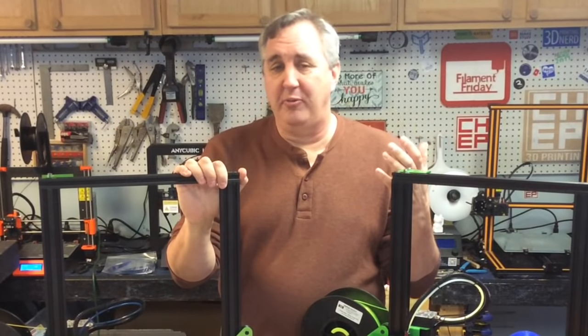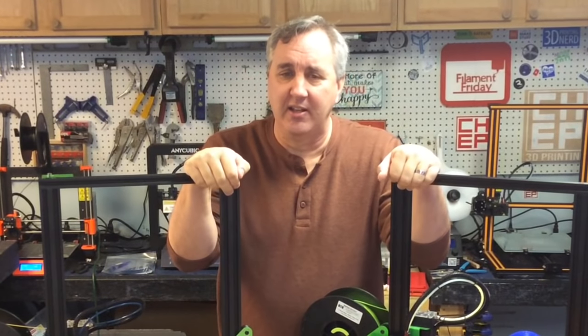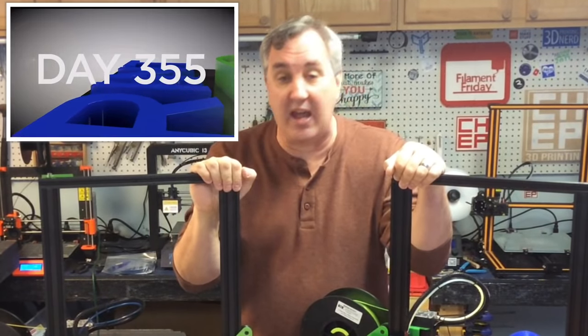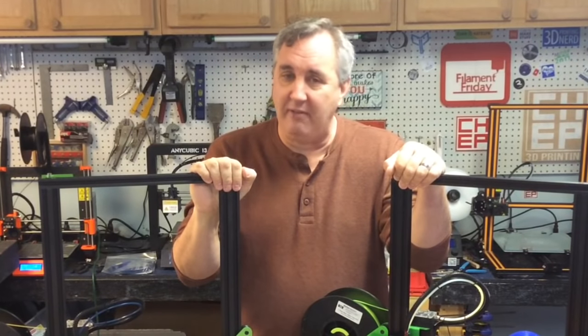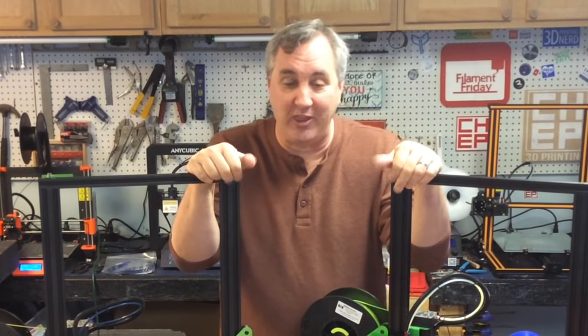I've been putting out videos for a little over three years, every Friday without missing one — even fighting a cold I got this one out. I want to give a shout out to the Print3D channel run by a guy named Jeff. He's done a print every day and put a video out every day for 365 days, ending at the end of this year. That takes a lot of work and dedication. I'll put a link in the description — go check it out and let's get him up past 4,000 subscribers.